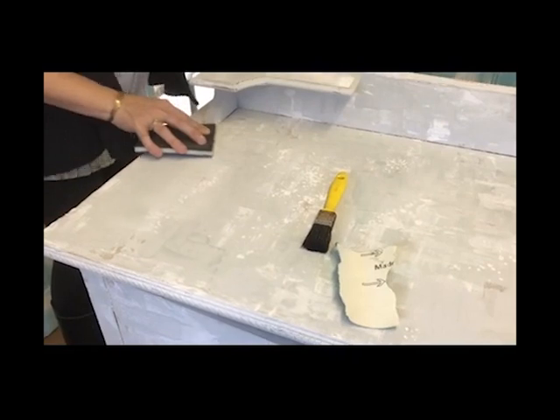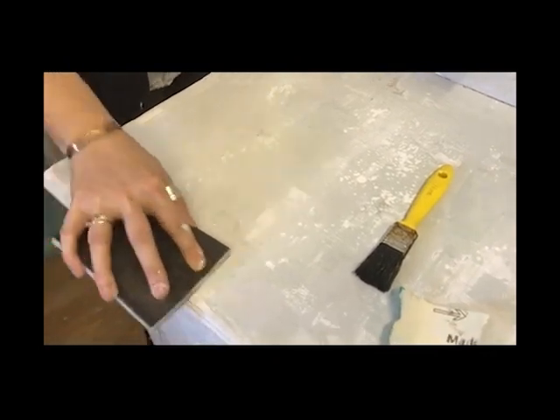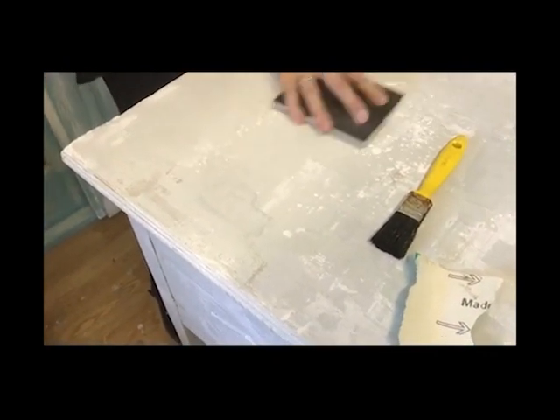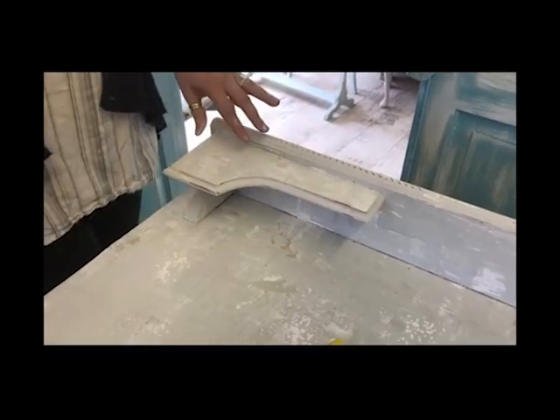Let me just show you this little area. It moves the colors all together — can you see? So that looks much, much more part of the piece, rather than the area over there. So I'm going to carry on doing this, sanding this all back, and then we're sort of back to the last decorative bits, and I'll show you what I'm going to do there.